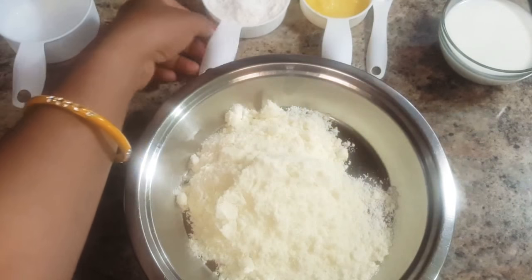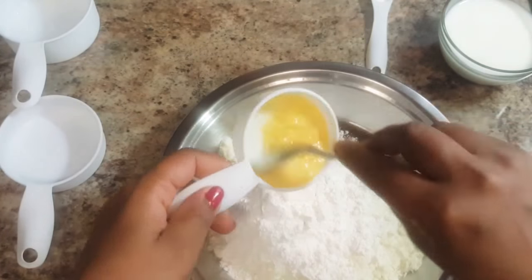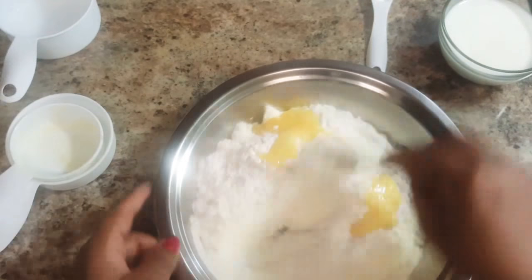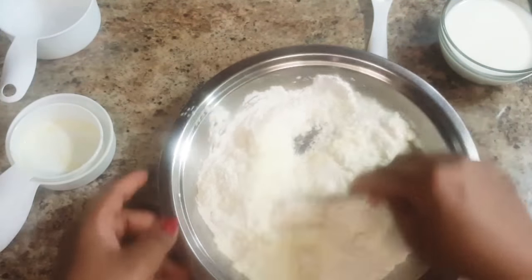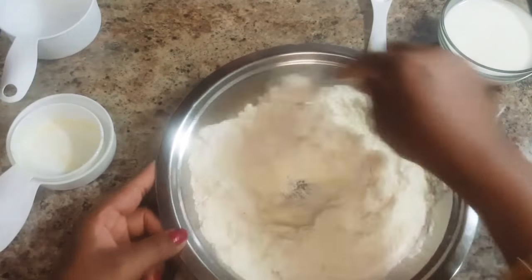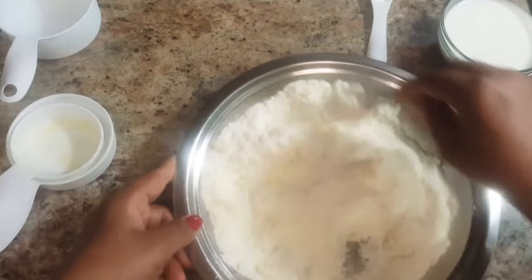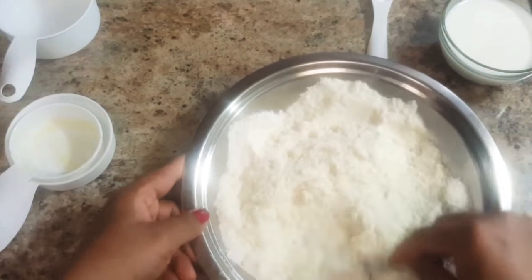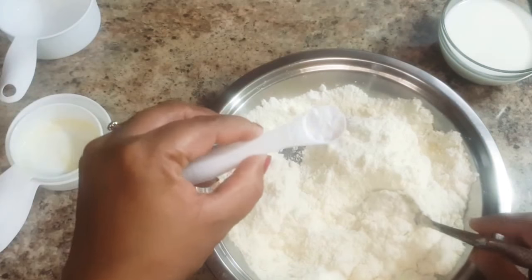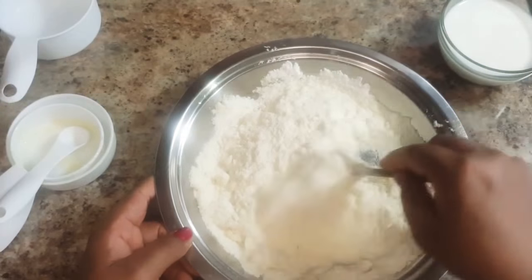Add 1 cup of milk mawa powder, 1 and a half cup of all-purpose flour, and 2 tablespoon of ghee in a bowl and mix it well with the help of a spoon. After mixing it well, add 1 teaspoon of baking soda and give it a nice mix.